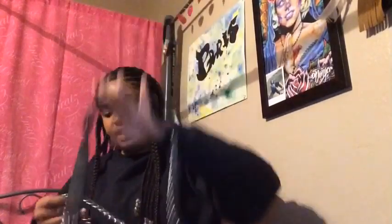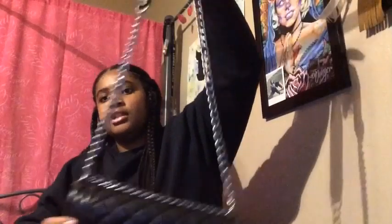I ordered a Chanel Boy Bag for like $35 — that's what it's supposed to be. And here's the chain.